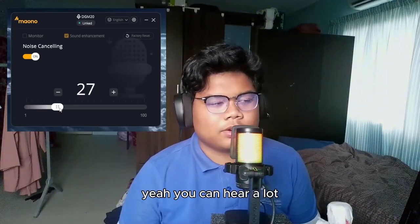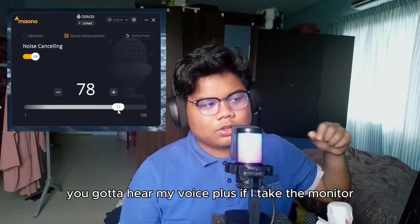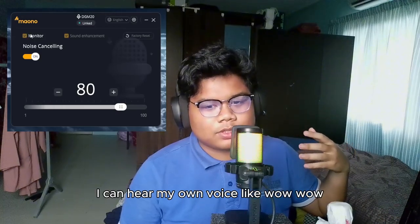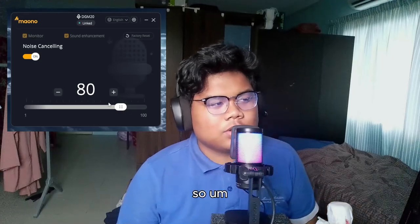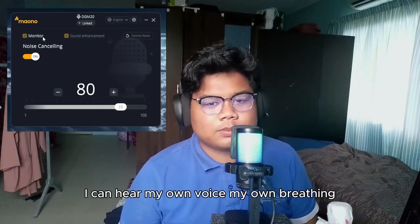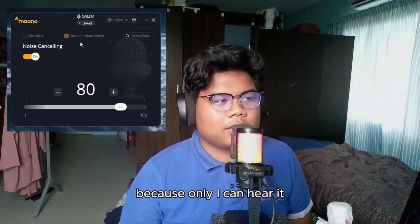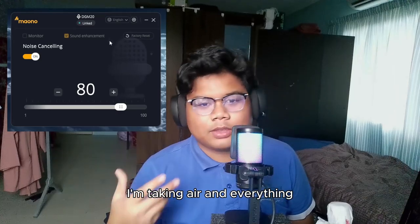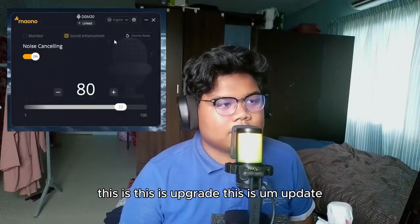Here without noise cancelling you can hear a lot. But with it on you can fully hear my voice clearly. If I click monitor I can hear my own voice back — I can hear my own voice and breathing through it. Only I can hear that though, not you guys. This is a real upgrade.